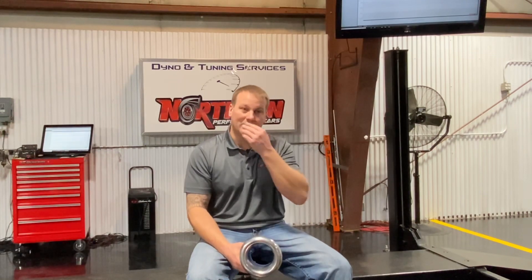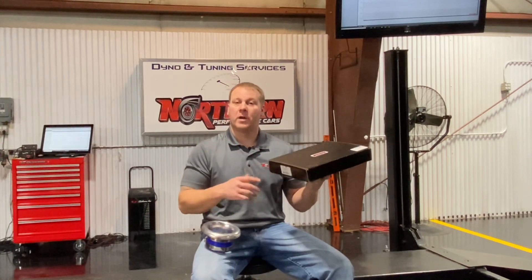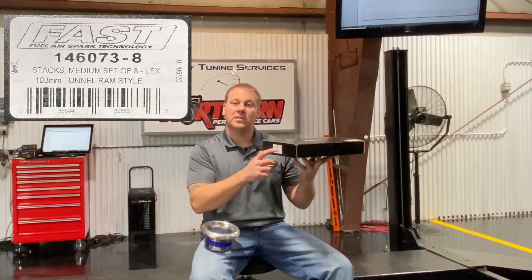It's got a pretty healthy cam in it — it's 12.5 to one, 408 cubic inch on pump 85. We ended up switching the runners out. As you guys saw in the last part of the video, we did the mid runners after the longs — the RHS shifts with the long runners. So we put the mid range ones in — part numbers 1467073.